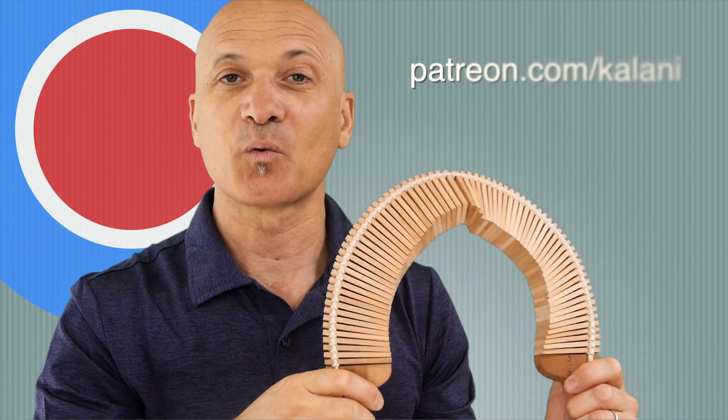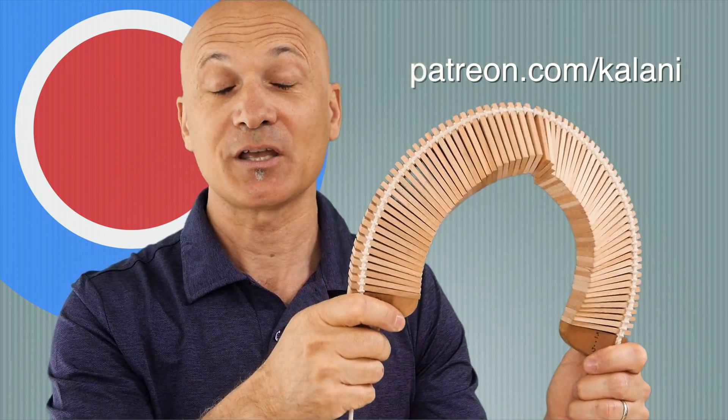All right, so that's the Bizan Sara. Thanks for watching and thanks for being a World Drum Club member. I appreciate you guys.